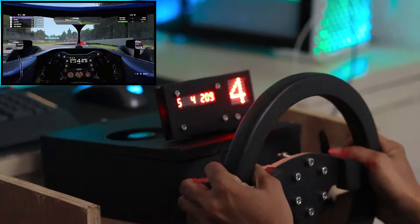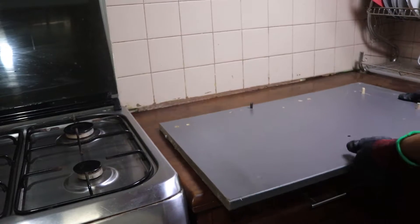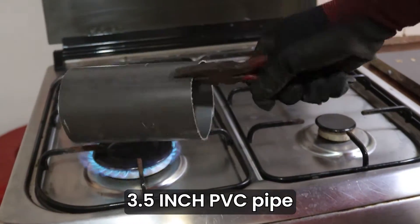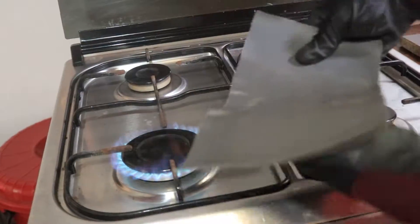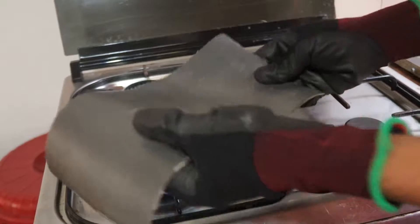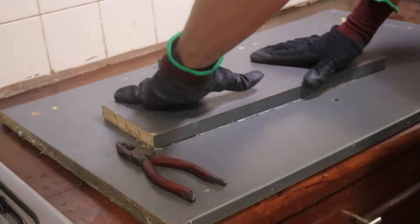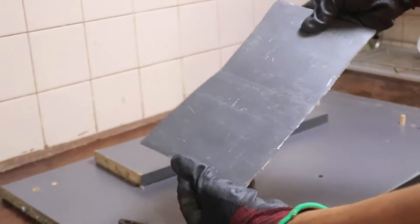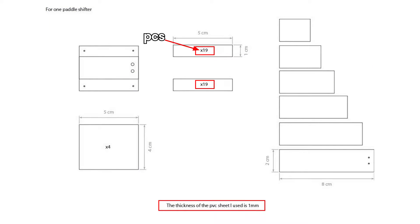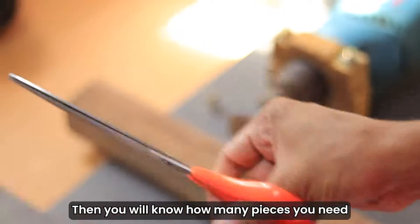How To Lock Up. Here are the measurements — you can download them from the description. The number of parts required will vary depending on the PVC pipe you are using. I will put the height and width of the shifter at the end of the video so you will know how many pieces you need.